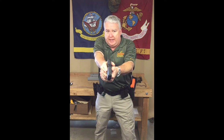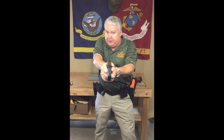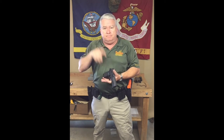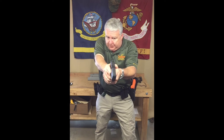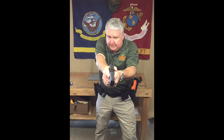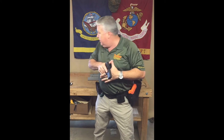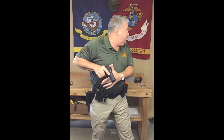Once the threat is neutralized, ask yourself: is he down? Is he out of the fight? Does he need more hits? Take about a second, second and a half — make sure he's not going to rise from the dead and re-engage you. Make sure he's out of the fight. Maybe he's on the ground doing the trout, whatever. Confirm he's down. Are you out of the fight? Do you need more hits? Pull the gun back into your power position and start scanning. Look around — look up, look down, look all around.